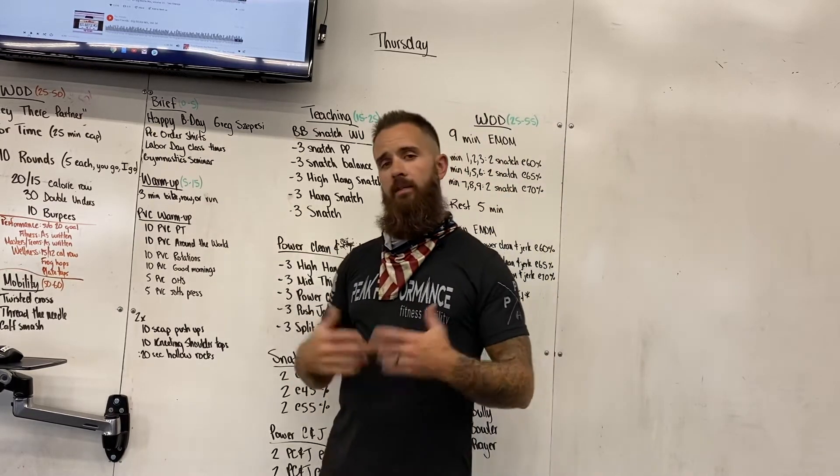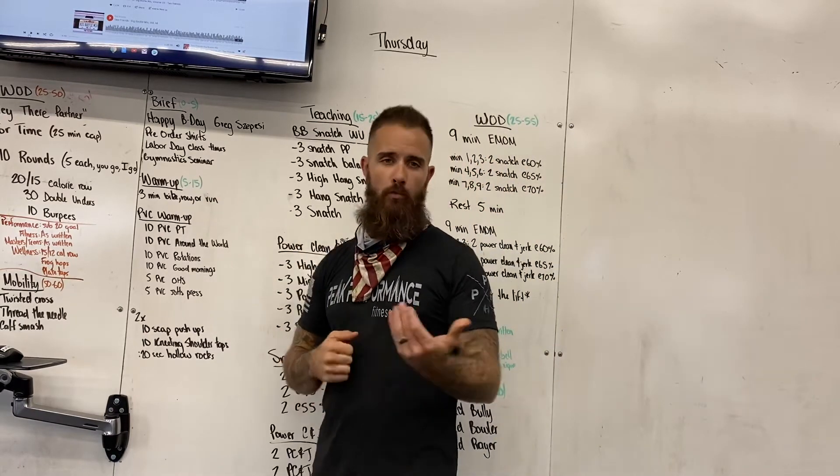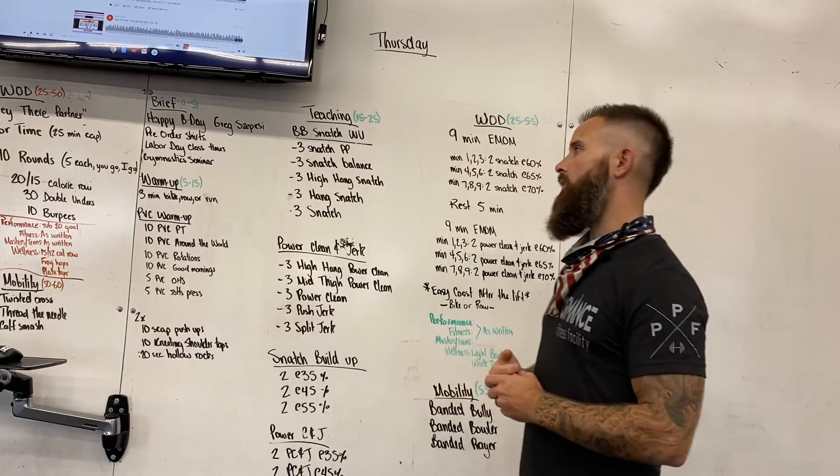Labor Day class times this Monday: 9 a.m. and 11 a.m. only. And then our gymnastics seminar is coming up in October — I know that's some ways away, but we want to make sure you guys are thinking about that. We'll obviously remind you as we get closer.